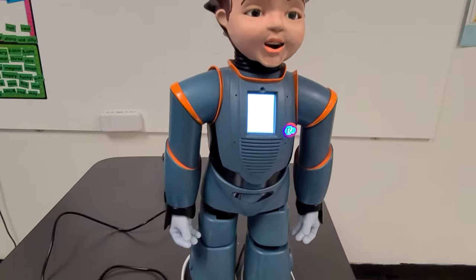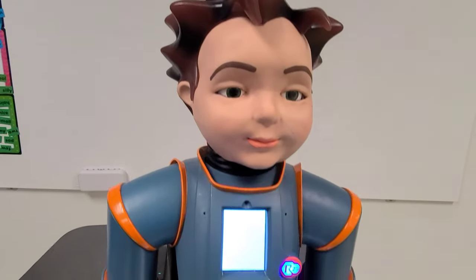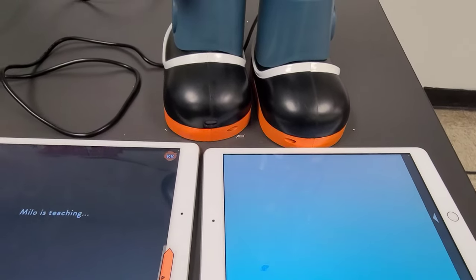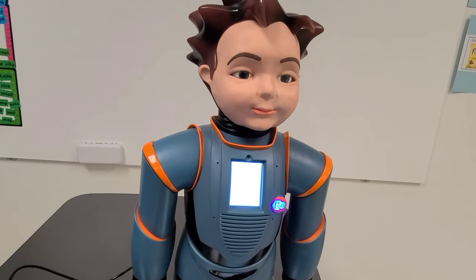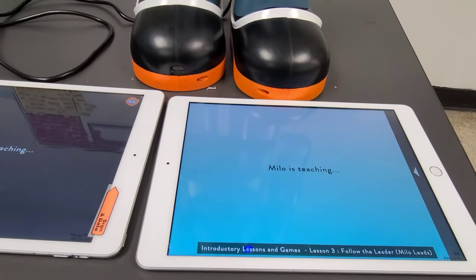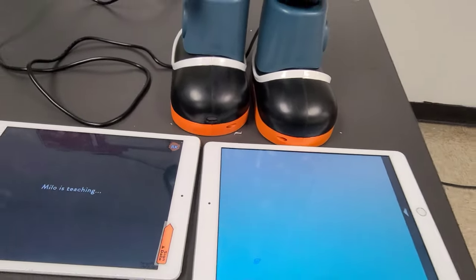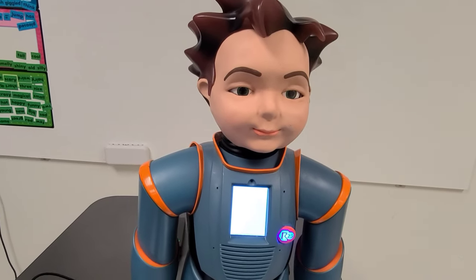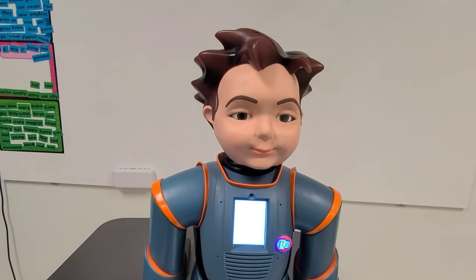Milo continues: 'I can close my eyes — you do it too. I can close my eyes. You do it too. Great, you closed your eyes. That was fun. I like playing that game with you.'